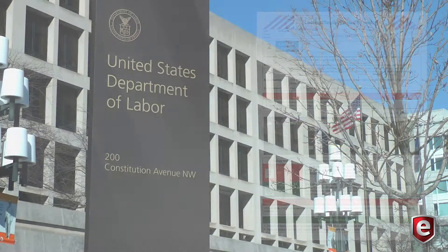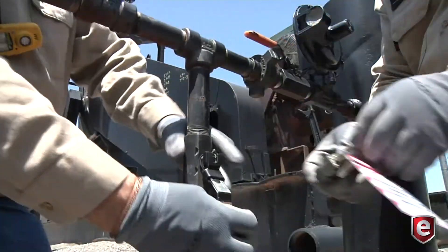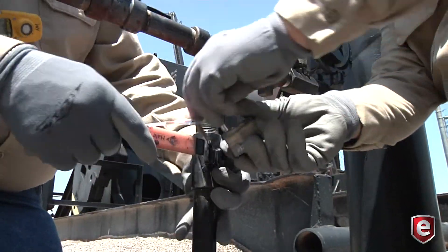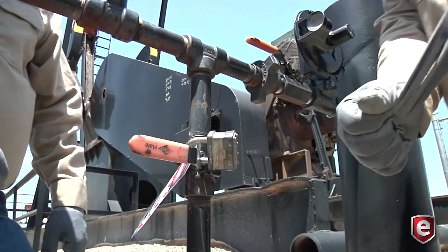Lockout tagout violations are among OSHA's most cited violations each year, stemming from employers' lack of proper lockout procedures, program documentation, training, and routine audits.